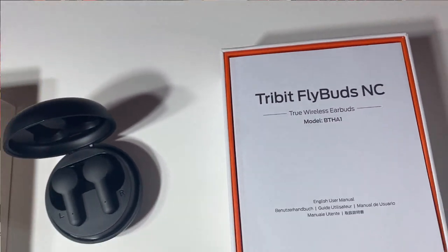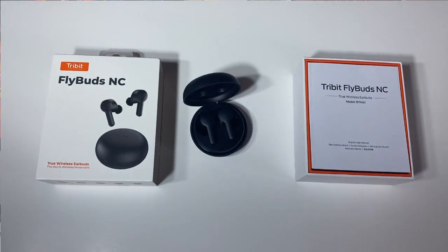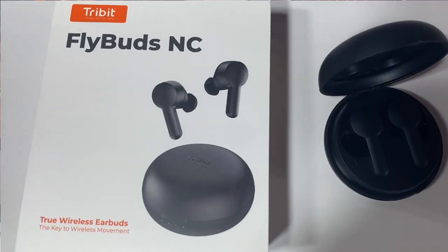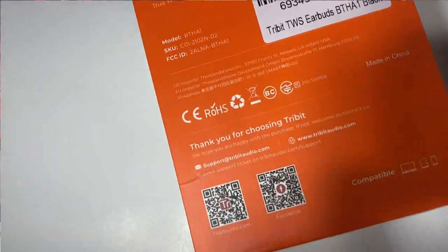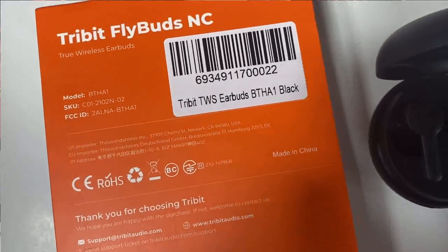It's important to have a nice charging case like this. It does come with the USB so you can plug into a wall outlet. This is a true wireless earbud, model BTH-A1, 3.7 volt. The input is 5 volt, 1 amp.